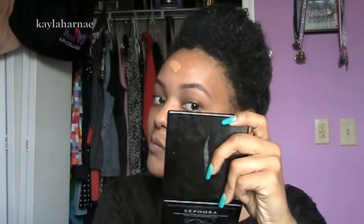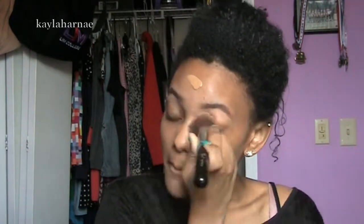Then I'm going in with L'Oreal True Match Foundation in the color W7 and I'm dotting that on my face with my fingers. Then I'm blending it in with my Sigma F80 brush. I'm actually buffing it in by pressing into my skin with the brush and the foundation. That way it goes into the skin and it doesn't just smear all over the face, because then it'll look streaky. But this brush is amazing, so you have pretty good chances with it.